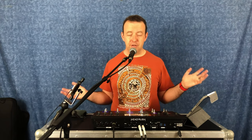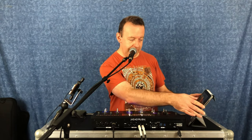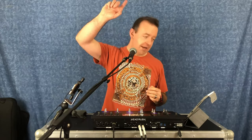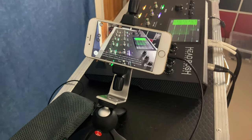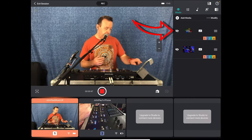Here I'm set up as if for a normal YouTube video or live stream. I've got the Head Rush, my microphone going into my speaker, and here's the iPad controlling this entire setup. Over there is the iPhone 10 with a microphone — that's my shotgun microphone so you can hear me when I'm talking. And on the table I've got another iPhone just pointing at the Head Rush.